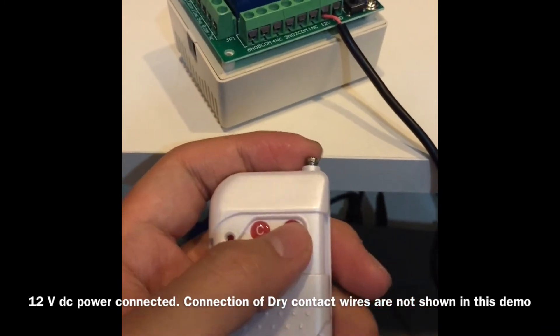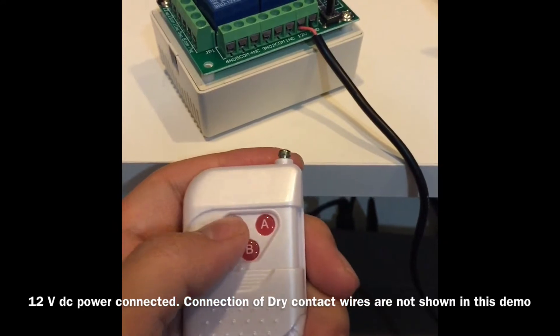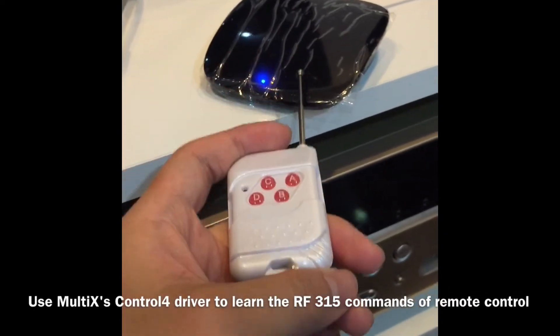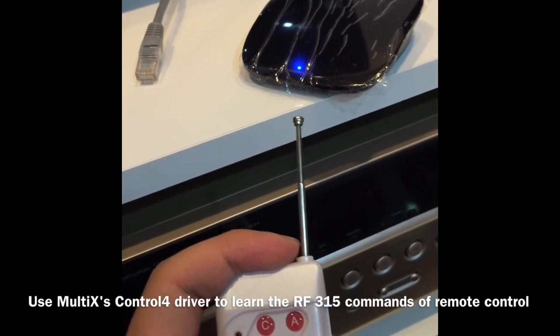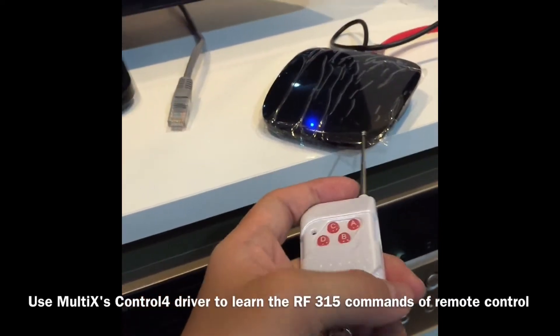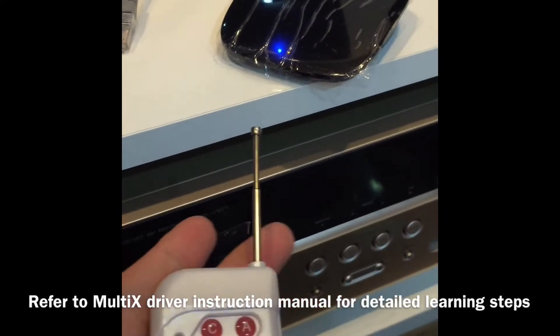Next, we're going to use the Multi X to learn the RF commands of this 315 remote control — A, B, C, D — all into this Multi X, and integrate with Control 4. The steps of learning we are not going to show in this video, but you can search for the instructions in the driver instruction manual.